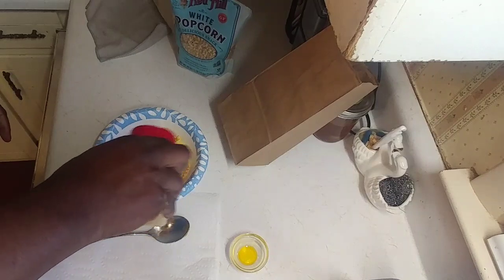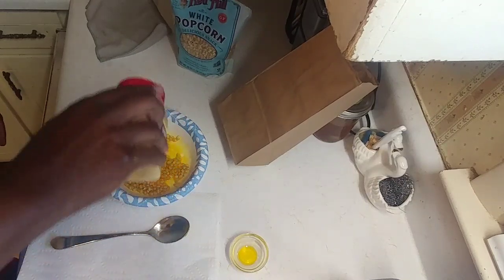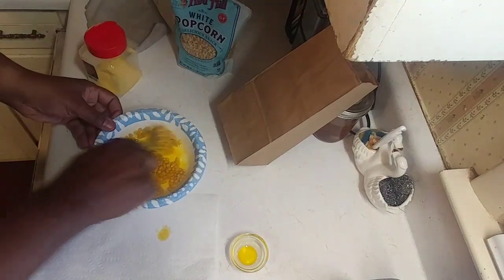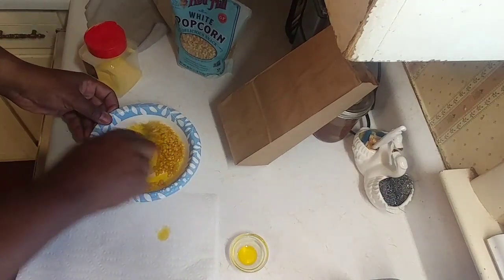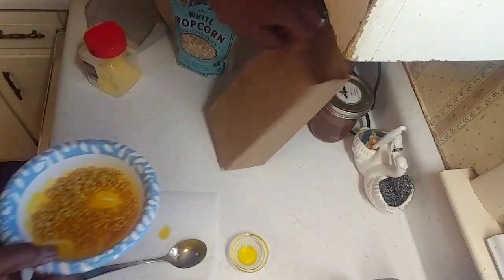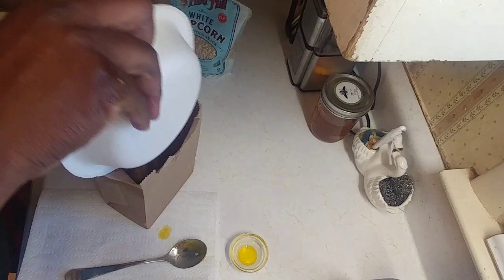You can also go ahead and add your seasoning to it. You can do this before or after — I've done it both ways and I usually do it before. It comes out good. Give it another little stir, and if you need to put more on when you get it out, you can. Then we're just gonna take it and put it in our little brown paper bag.